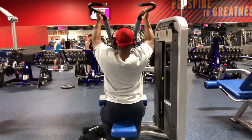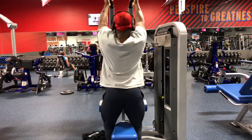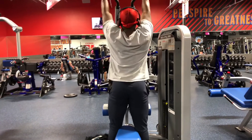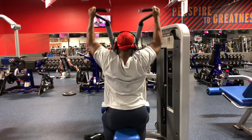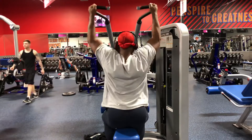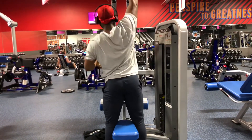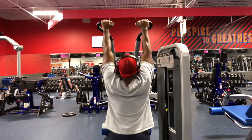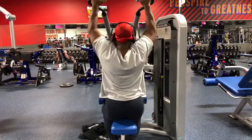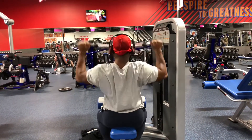Notice the hand grip I'm doing here. When you do an underhand grip — supinated — it's hitting your lower lats. Then I switched to the side grip, which hits more of the rhomboids and middle back. I did all three grips: five reps underhand, five to the side, and five neutral grip, for about three to four sets.